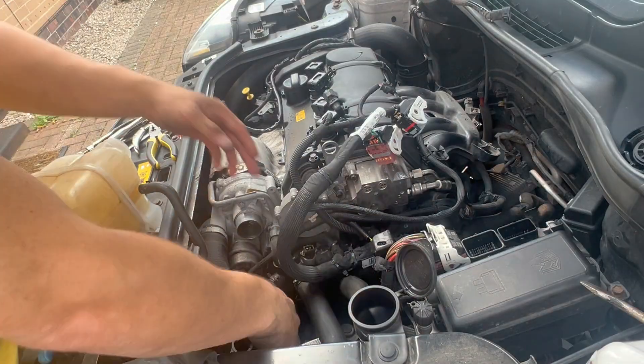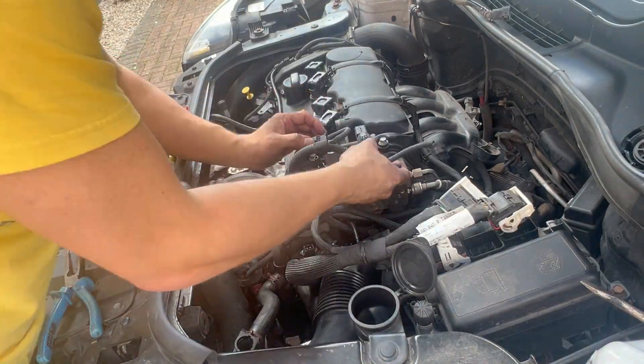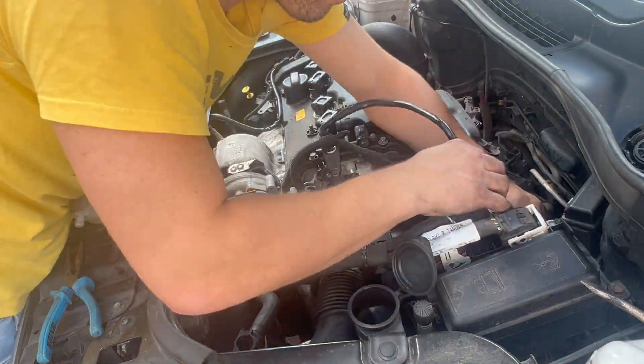At this point, all the big hoses and all the little parts of the loom and things you removed for access can go back in. Once they're back in, put your coolant tank back on, check all your fittings, pop some coolant in, and put your airbox back on.